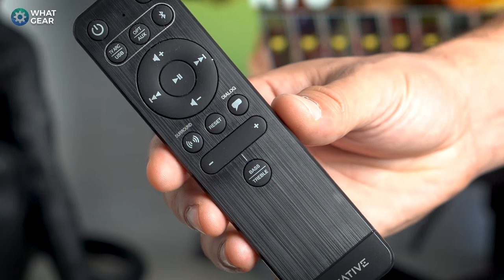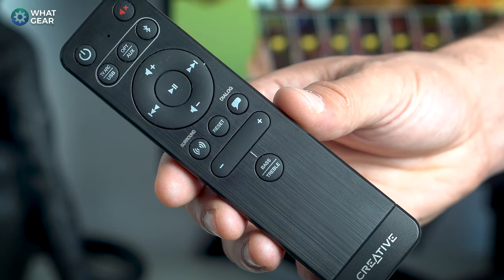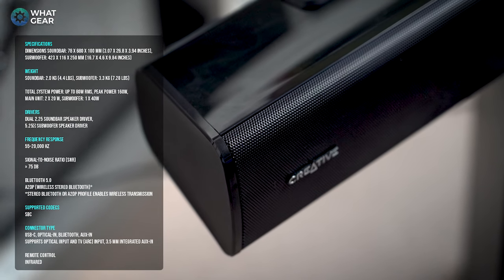Creative have also included a surround EQ specifically for movies and games. When you switch it on it opens up the soundstage — I think it does that by adding a bit of reverb in the higher-end tone, so it feels like the room is bigger than it is. I'm actually very impressed with it. For £100 you don't expect it to be as good as it is.